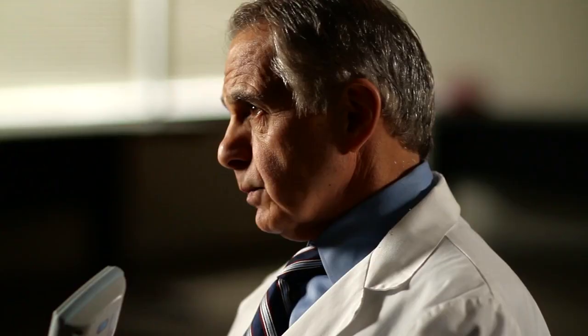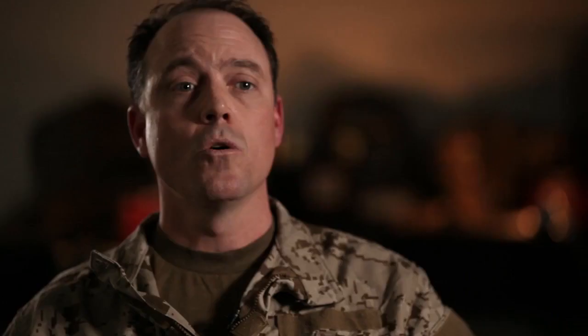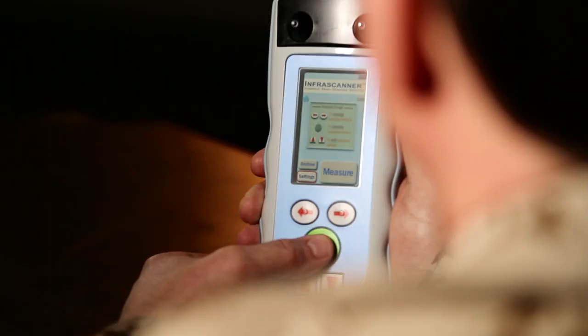The first thing you want to do is make sure that the system is fully charged or has fresh double-A batteries. The system provides an hour and a half on the rechargeable batteries and up to two hours with the double-A batteries. The battery indicator light is located in the top right of the screen. If you see a low battery indicator, you have approximately one to five scans remaining.